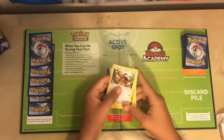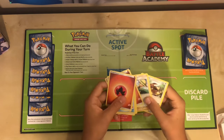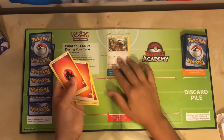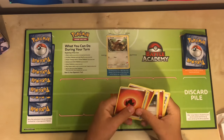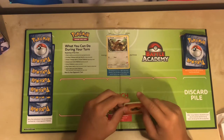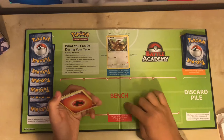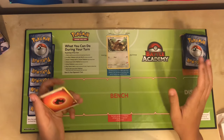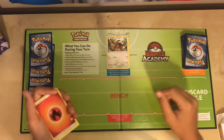The first thing we'll do is set our Eevee as our active spot card. If I had more Pokemon cards, I could use a different one as my active spot card, but since Eevee is my only one, I'm going to have to set it there. A bench allows up to five Pokemon, and the Pokemon that you place on it have to be basic. The advantage of using the bench is that you can attach an energy card to any card on it.